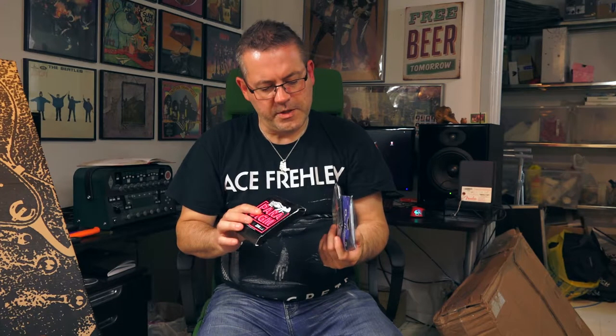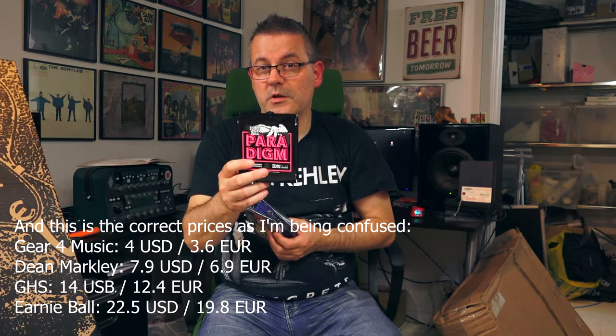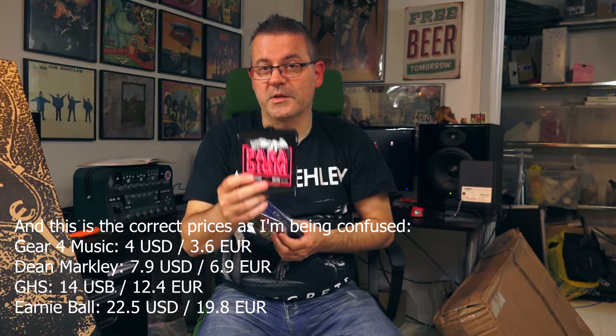You might wonder what I'm going to do with them. I will put them on my guitars — it wasn't that funny right? It's for another video. A video that will take a little longer to record because these are strings ranging from... I don't remember exactly which was the cheapest. I think the Gear for Music was like three or four dollars, to maybe the Paradigm which was the most expensive at around twenty dollars.